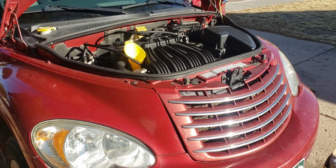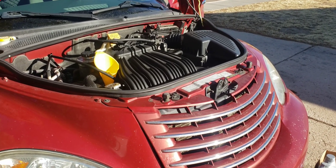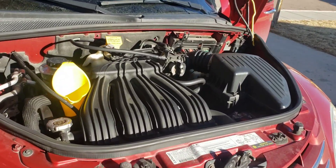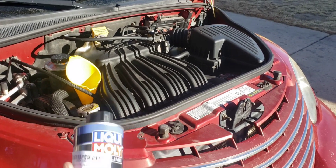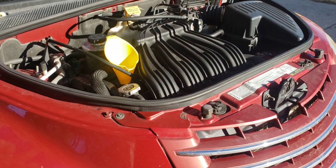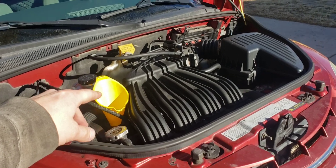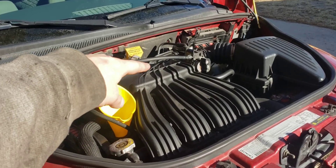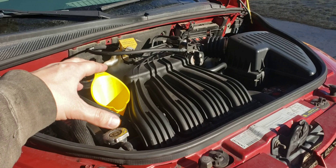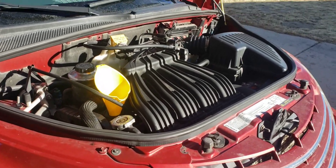Welcome back to the channel. Today we're doing an engine flush on a 2007 PT Cruiser — the non-turbo 2.4 liter with a manual transmission. We're going to be using Liqui-Moly engine flush. I've been noticing after I did the valve cover gasket and the spark plug ring boot gaskets, I still have a little loss of oil going on slowly, so I'm going to give this a whirl and see if it fixes the problem.